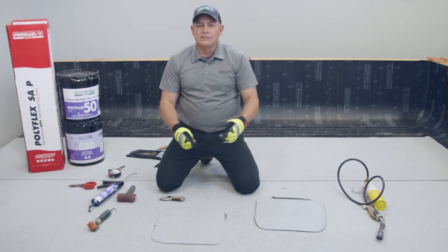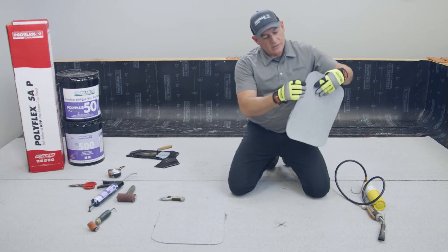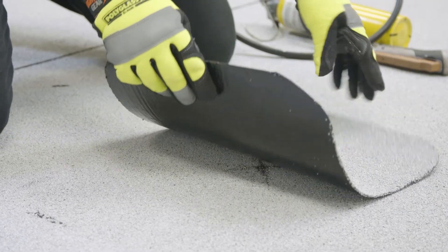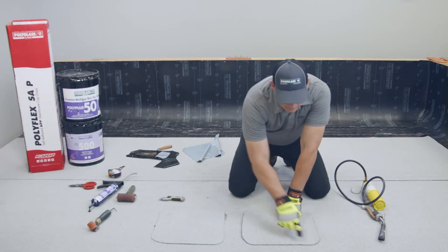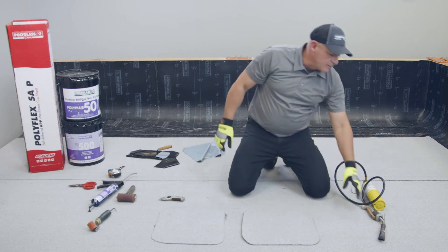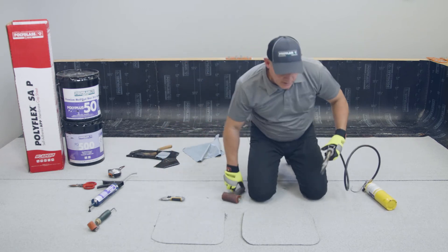Same hole, same membrane — you can use another patch, lining it up right to your center again, ensuring that you have six inches from the center of the repair in every direction. Since we're not using adhesive, I'm going to heat it up using an air welder and my roller.